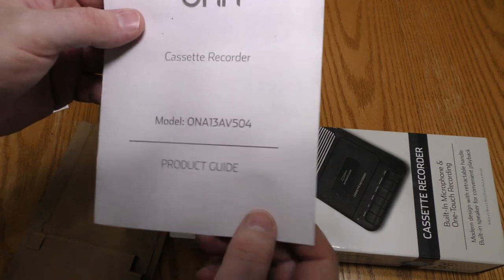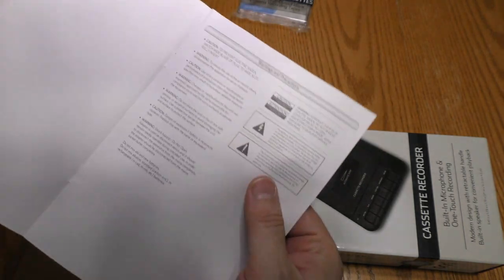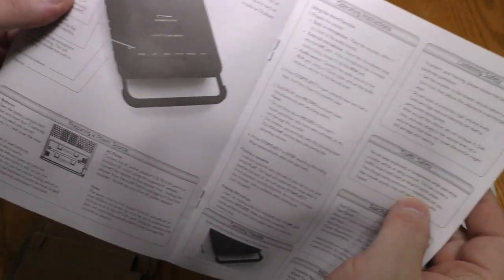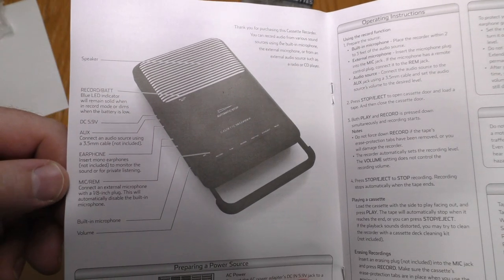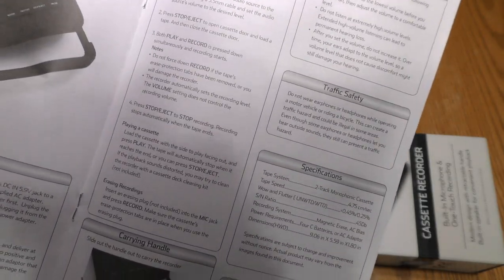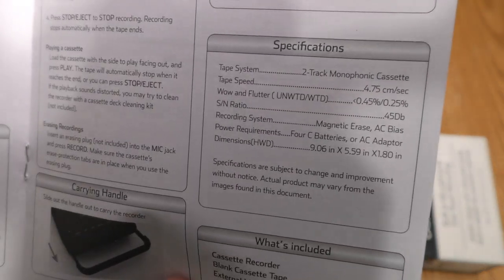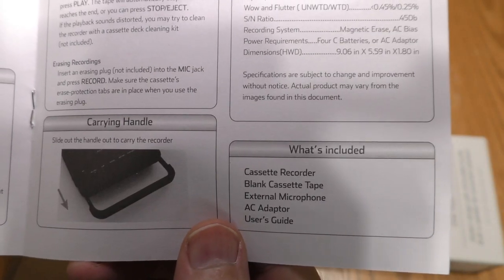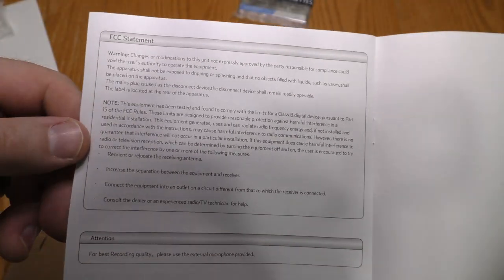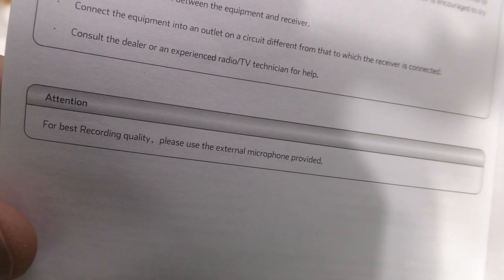It looks different from the ON-brand cassette. And there's an instruction manual with the model number, warnings, descriptions of the inputs and outputs, how to load the batteries, how to play and record, the carrying handle, safety and specs, what's included, and an FCC statement. It says for best recording quality, please use the external microphone provided.